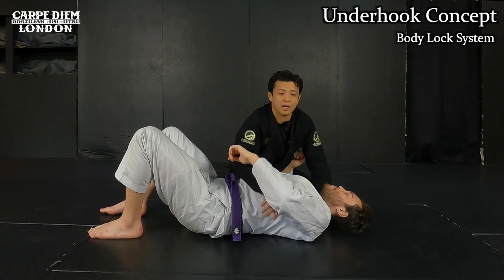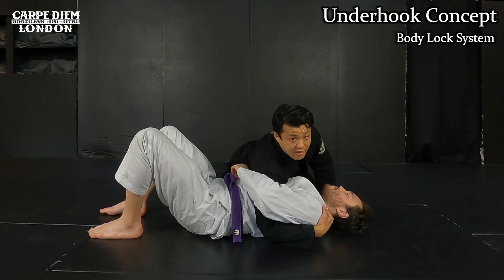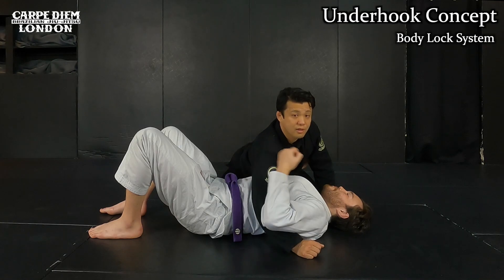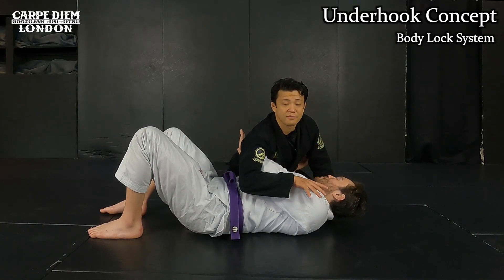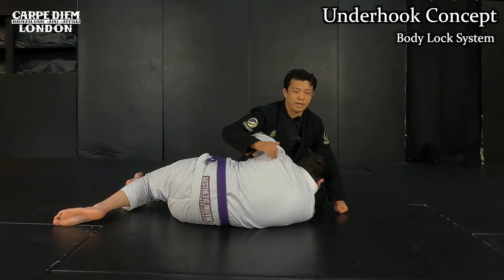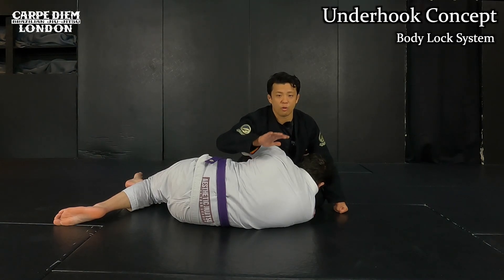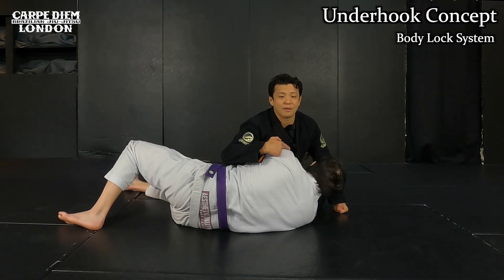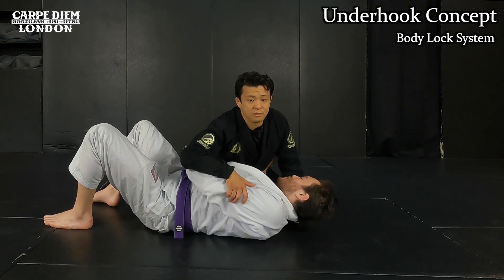The underhook means I get my arm under his arm to control the far side arm like this. But on the other hand, if I get underhooked like this, there is no leverage for me to control his left side. He can easily come up to the side to get away, especially since he's much lower. So I cannot drive my weight on him to pin. This is what I have to avoid.